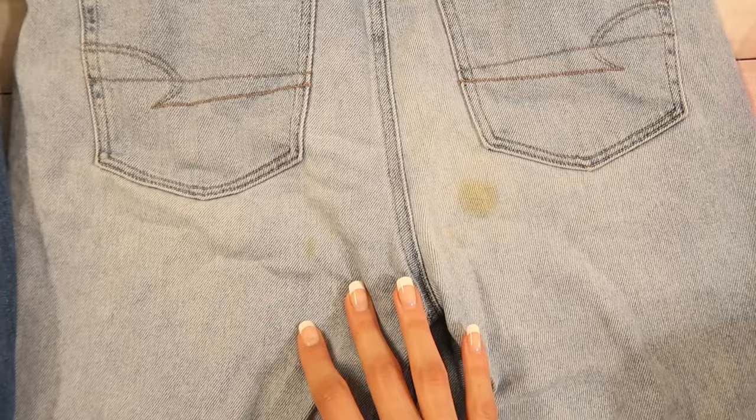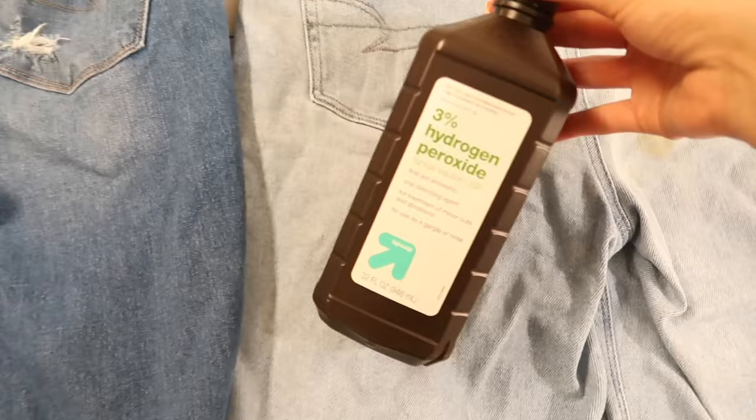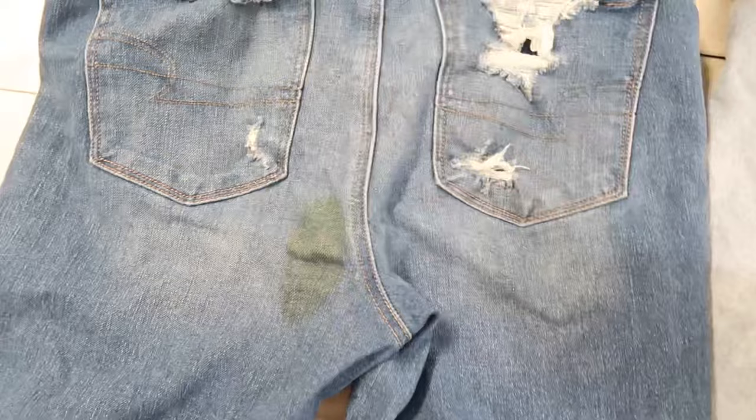If you're coming back, welcome back. So let's jump right into it. We need hydrogen peroxide — cheap, you can get it anywhere for a dollar. We'll use a ziploc bag to go inside the jeans wherever the stain is, and baking soda.